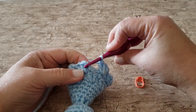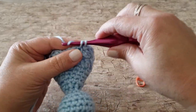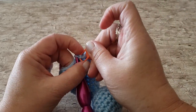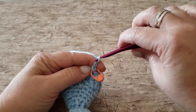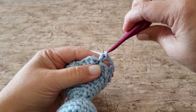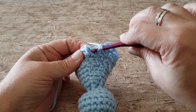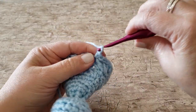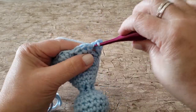For round 18, work 1 single crochet in the next stitch, chain 4, and skip the next 3 double crochet stitches. Repeat this all the way around. At the end of round 18, you will have 7 single crochet stitches and 7 chain 4 spaces.